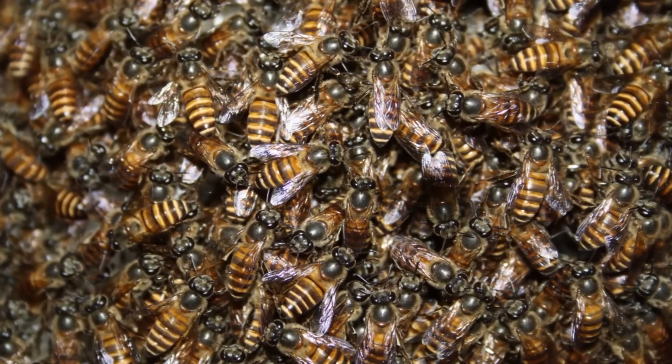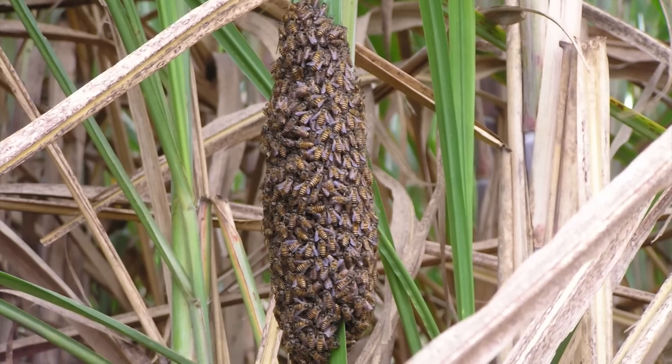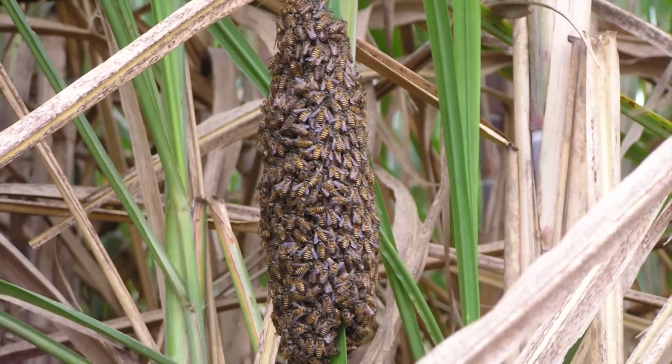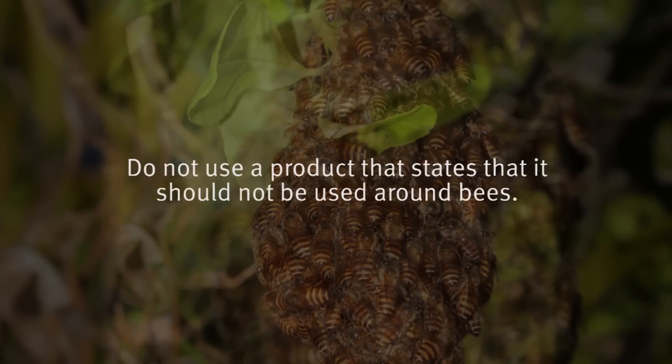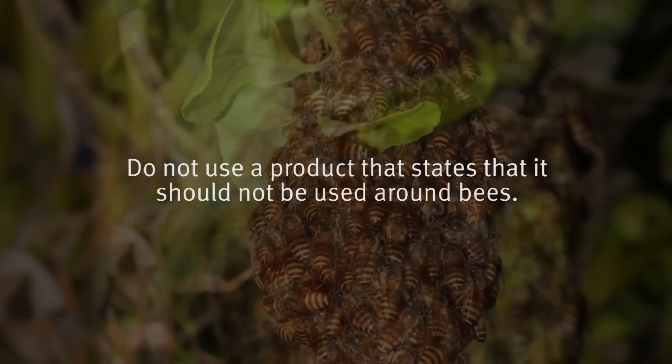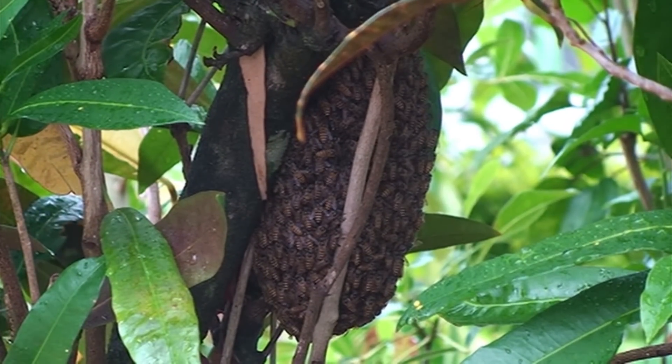Using a flying insect spray aerosol and a plastic bag is the most effective technique to contain and kill a swarm that is easy to reach and accessible. Do not use a product that states it should not be used around bees. First, assess the swarm and how it is attached.